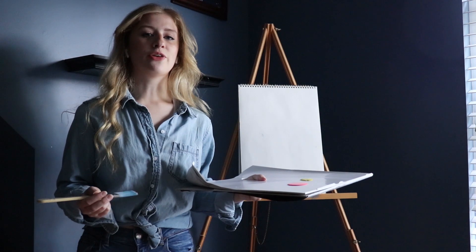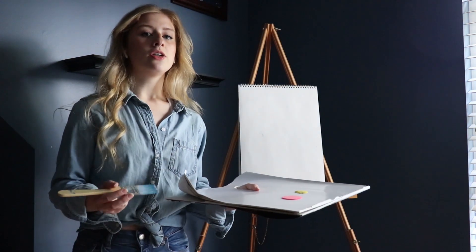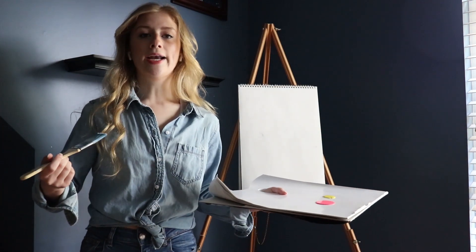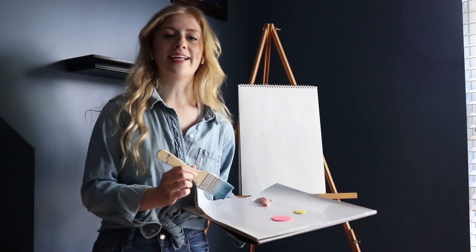Welcome everyone! Today I'm going to be showing you a quick tutorial on how to paint a sunset. First you're going to want to start out by prepping all of your materials. I just went ahead and put on my denim shirt. Now that we have everything ready to go, let's go ahead and get started.